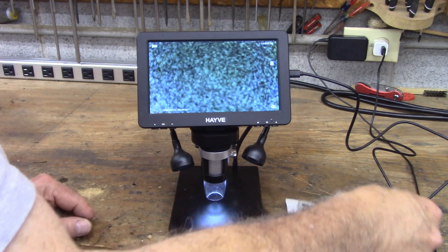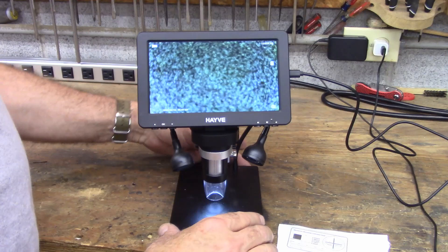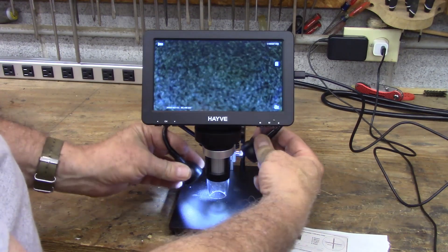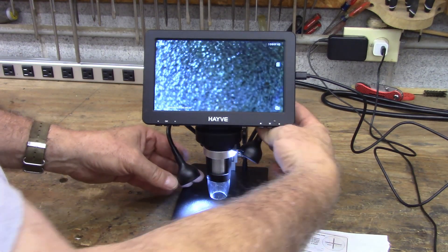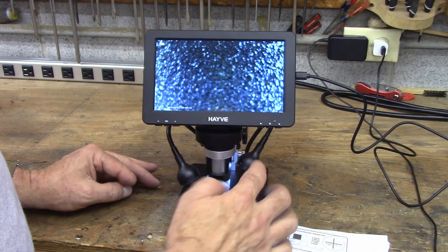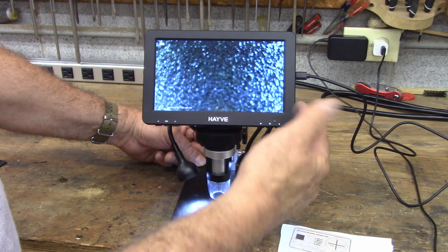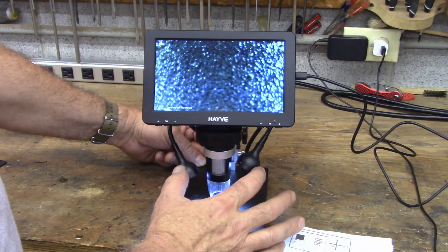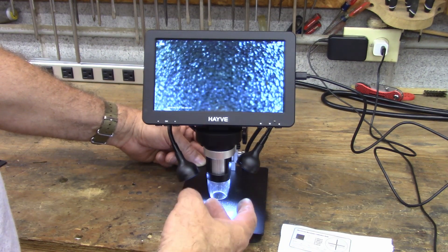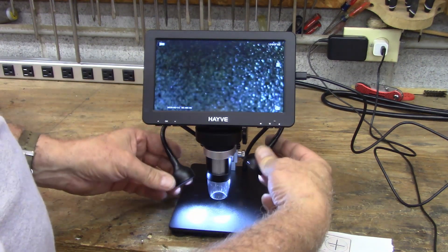This one will go down to very small — I'll show you some of the little tiny things it can see. It's got some extra lighting on it; these little lights come in and help light things up. One weird thing is the microscope itself is powered off of a USB charging cord, but the lights have a separate internal battery. If the lights stop working, you have to charge that battery — the plug for it is in the back — though I don't really find myself using these lights a whole lot anyway.